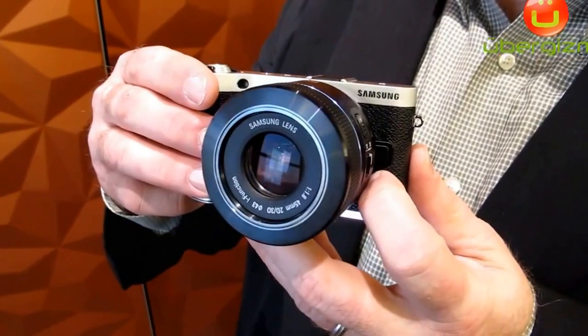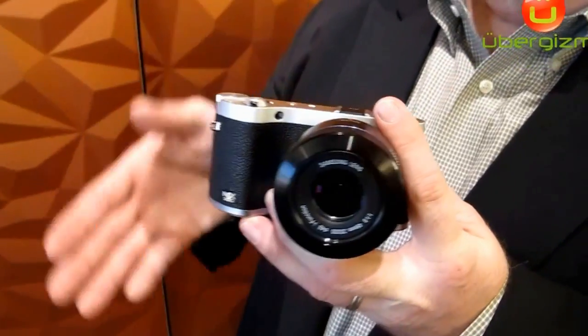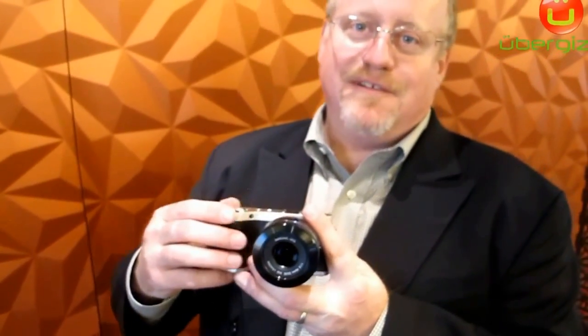This camera will support 1080p 60, so full HD. In 3D mode it's doing 30 frames right and 30 frames left per second.